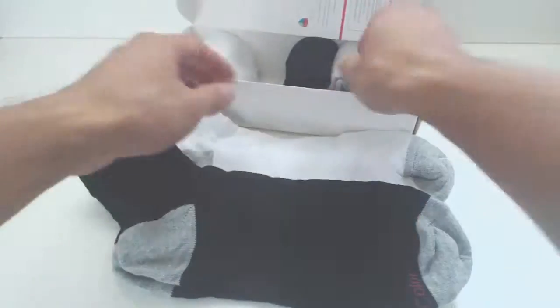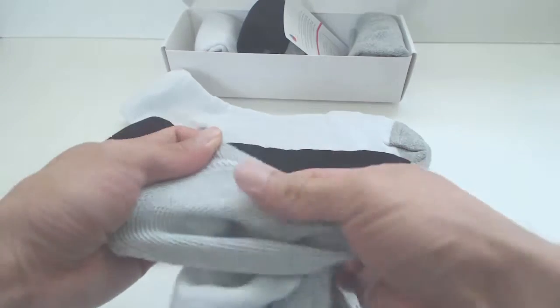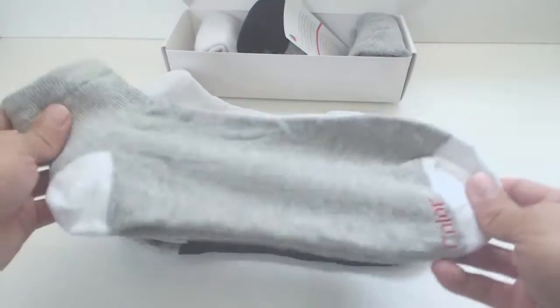Each sock is two-toned and has a different color for the toe and heel. The material is a lightweight, soft cotton. The elastic is stretchy but not too tight. Note that these don't have a center arch support band.